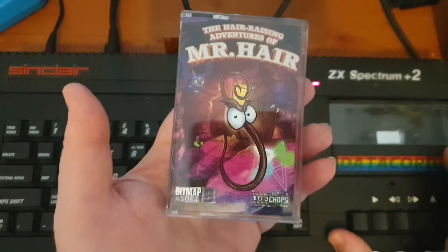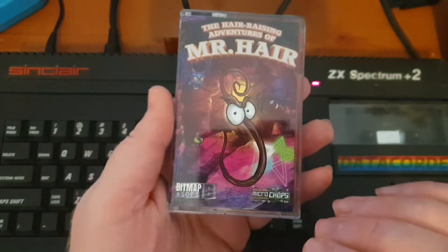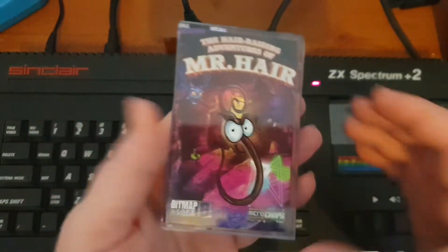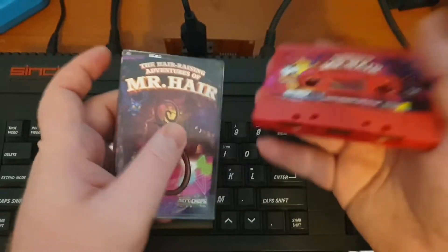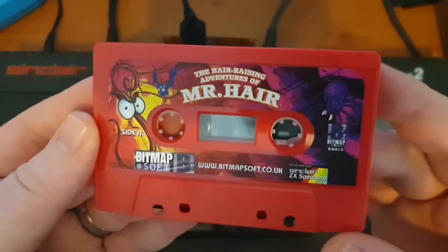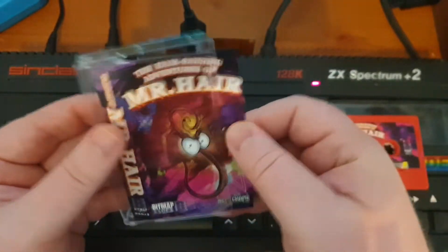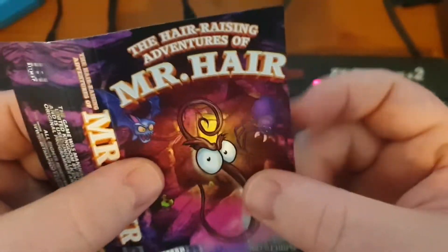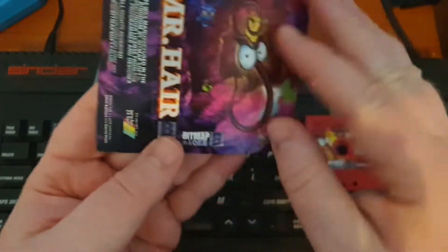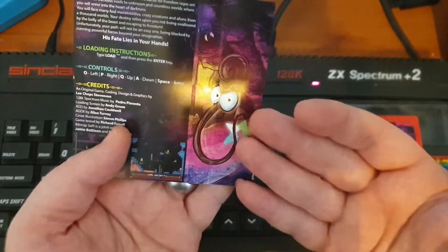I've got a lot of original Spectrum games and many don't feel this high quality. You can tell with projects like this that it's done by people who care — whether it's Commodore, CPC, Vic-20, you can tell they're done by people who grew up appreciating these games, not rushed out for profit. The tape itself is a different color with full color stickers on both sides, and the inlays are really super quality — quite thick card, full color, nice artwork throughout.